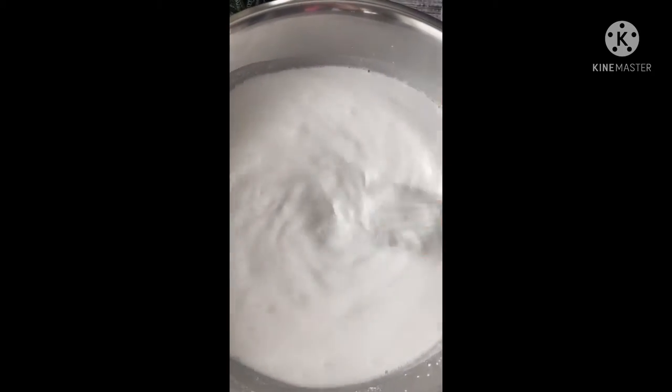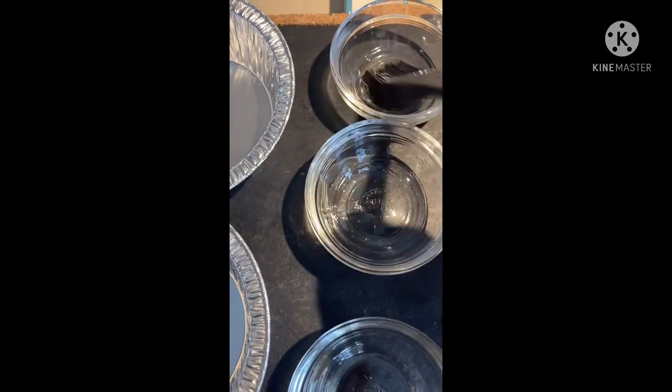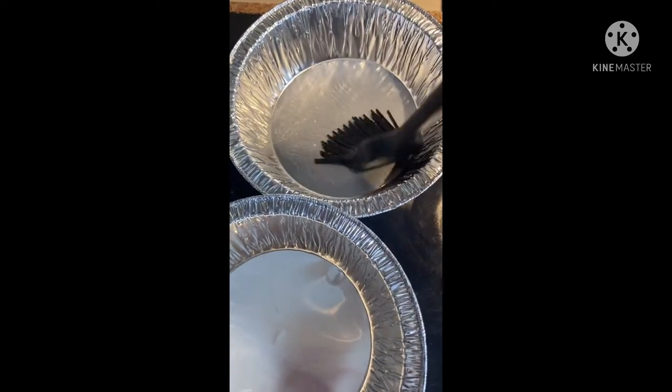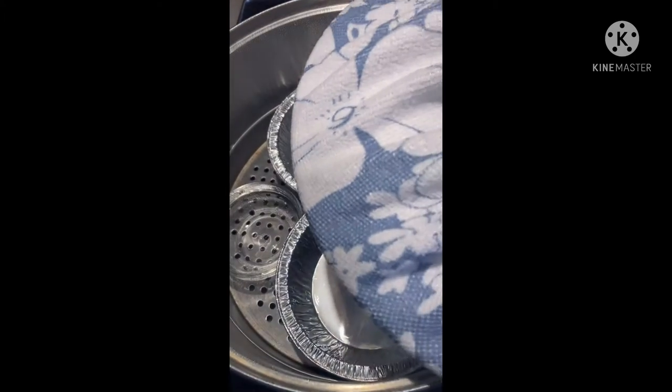Our batter is done and ready to be steamed. We're going to add oil so it doesn't stick, then put it on the steamer just like this. We're going to preheat it and place a towel on top.